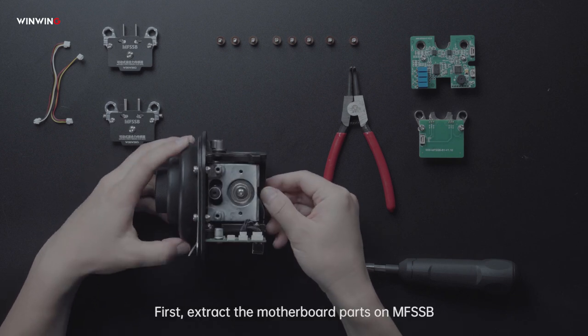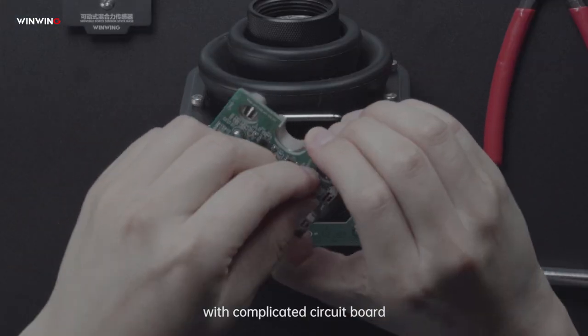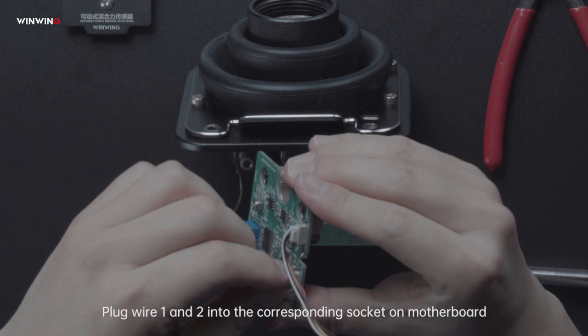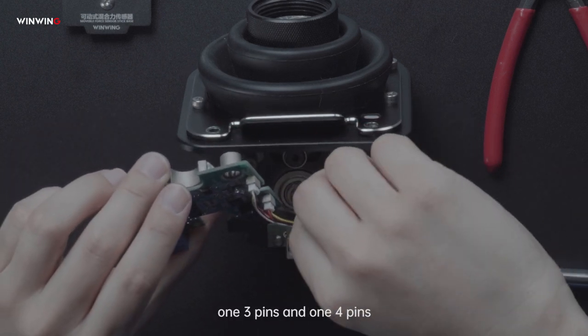First, extract the motherboard parts on MFSSB. With the completed circuit board, plug wire 1 and 2 into the corresponding socket on the motherboard. Please note the pins: one 3-pin and one 4-pin.